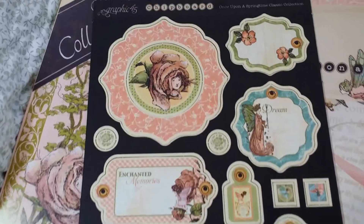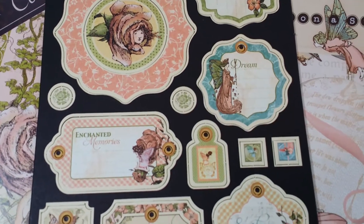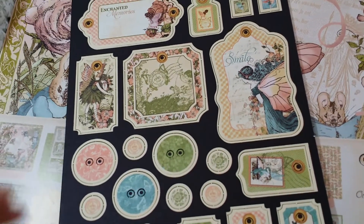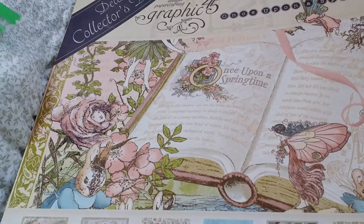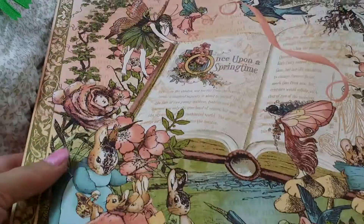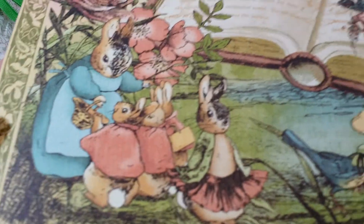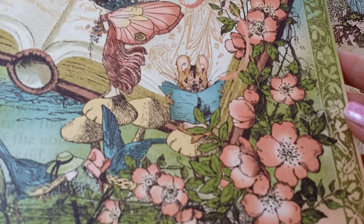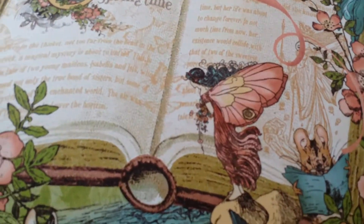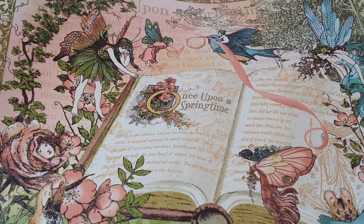Let me show you guys the actual pictures. Look at that little face on that flower — Enchanted Memories. Just so pretty. Those are the chipboard pieces. And here are the papers. You have bunnies, beautiful flowers, mushrooms, that little fairy right there, that beautiful book, more fairies on the top. It's gorgeous.